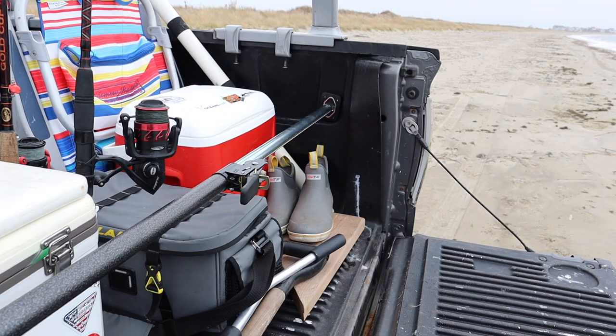If you're an outdoorsman who's looking to level up the way you carry and transport your gear, these ratcheting cargo bars from Strapino will help you do just that.